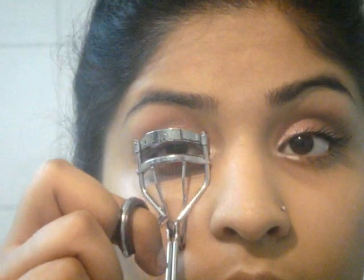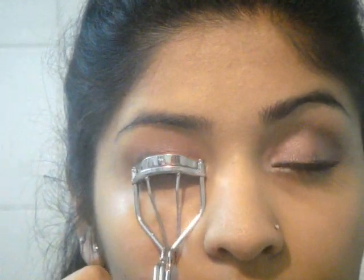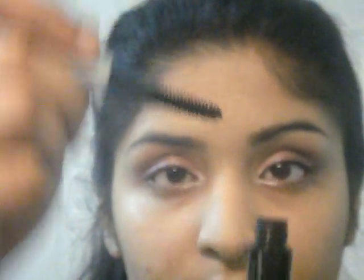So after applying that, I am going to curl my lashes and I am taking this Clinique High Impact mascara — I love this one. I am going to be applying it on the upper lashes as well as on the bottom lashes. You have to be really careful with the bottom lashes because she has really neat and clean lower lash line with nothing going on there, so be very precise when you do it on the lower lashes.